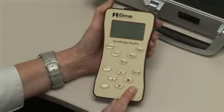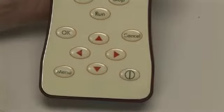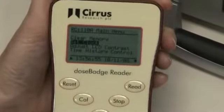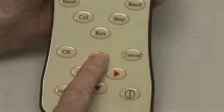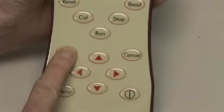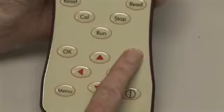Turn the reader on with the power button. To access the parameters, press the menu button. Use the up, down, left, and right arrows to scroll to the parameter you wish to change. Press the OK button to accept the new entry. The menu system can be exited at any time by pressing the cancel button.